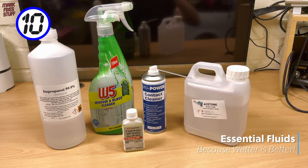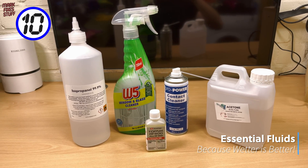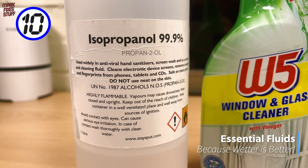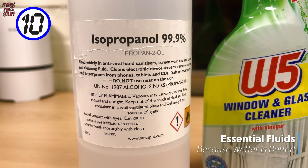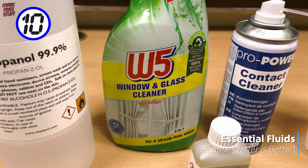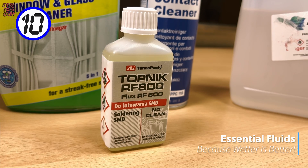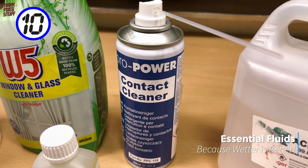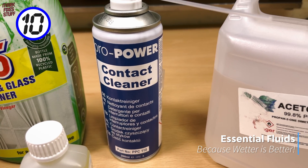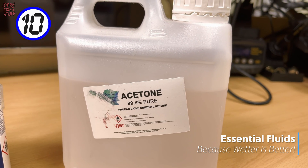At 10, we have a large body of fluids: IPA for degreasing PCBs, window cleaner for dirty cases, liquid flux to aid soldering, contact cleaner for sparkling sockets and pristine ports, and acetone for extreme cleaning.